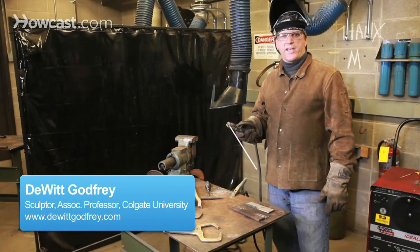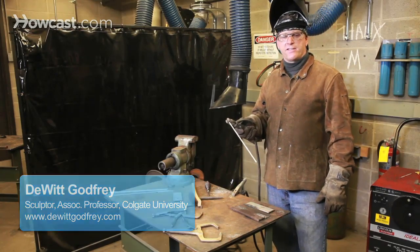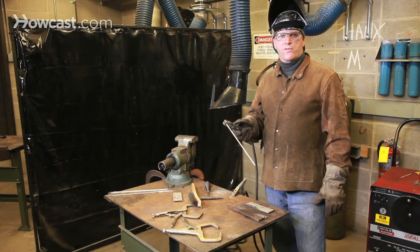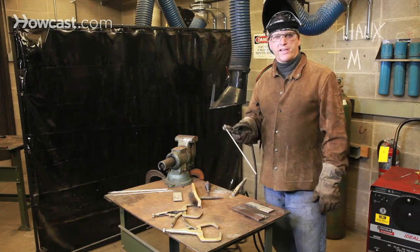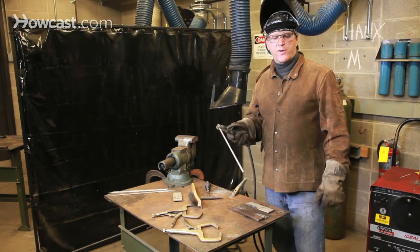Two of the most common mistakes beginners make is either moving your welding rod too quickly across the seam or too slowly. I'll demonstrate both.